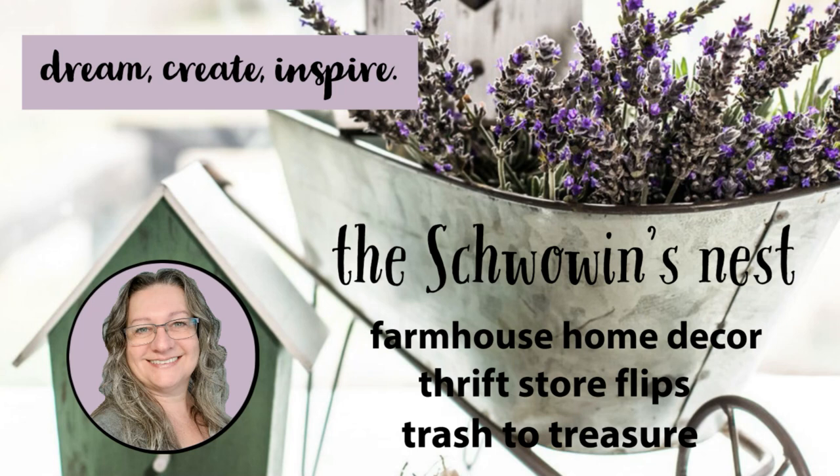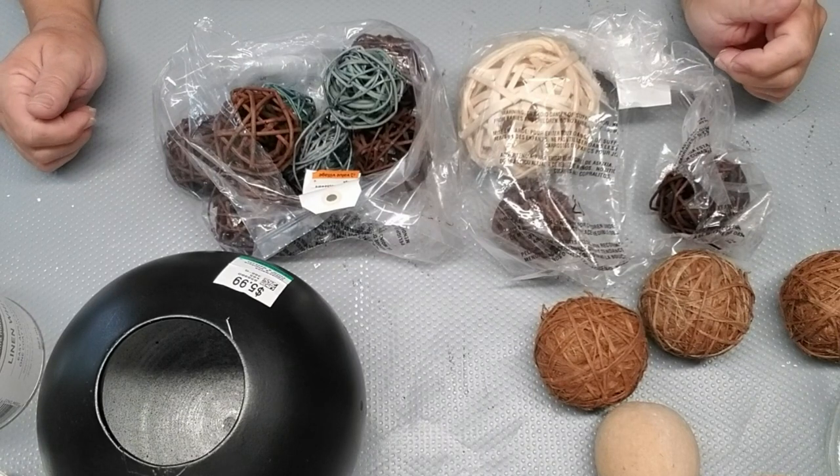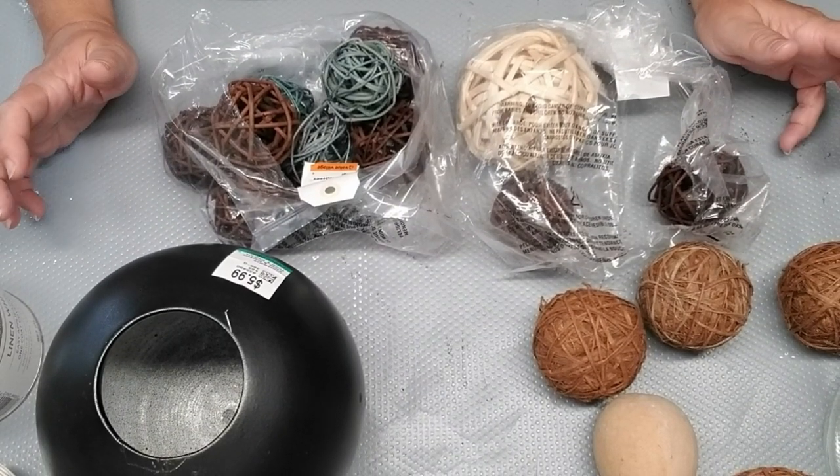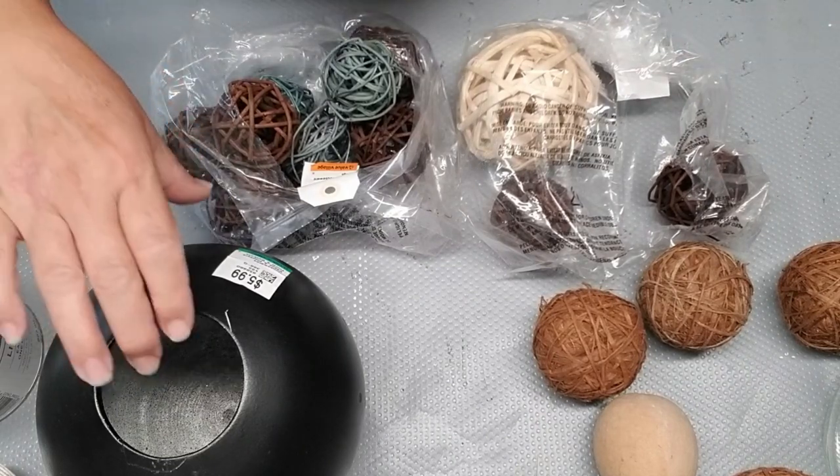Hi there, Sandra here from the Chauvin's Nest. Thanks for stopping by today. So these are all the great things that I picked up at the thrift store to do some more pumpkins. I am so into pumpkins this year. It's absolutely amazing.